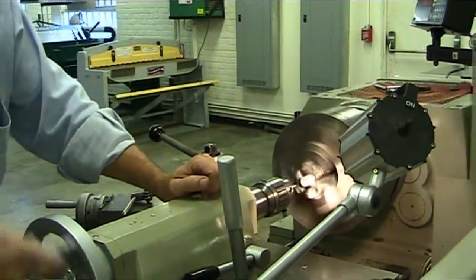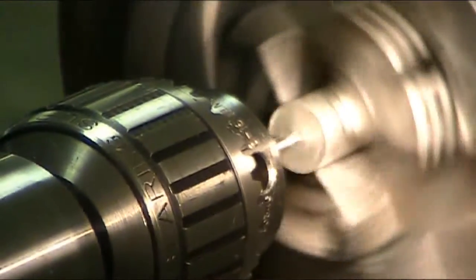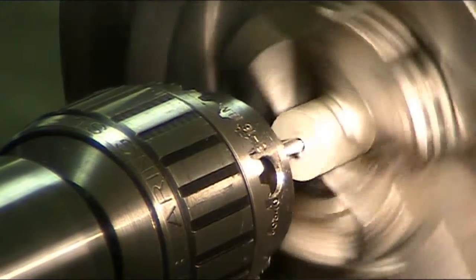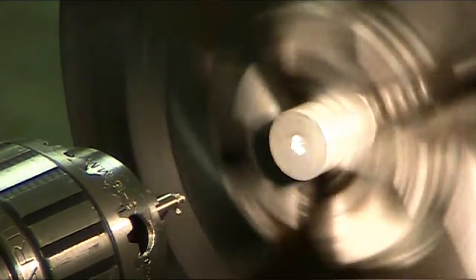Turn on your spindle on your lathe, bring in the tailstock and just drill like you were drilling over at your drill press, except you're doing it horizontally instead of vertical. When you finish center drilling your holes,